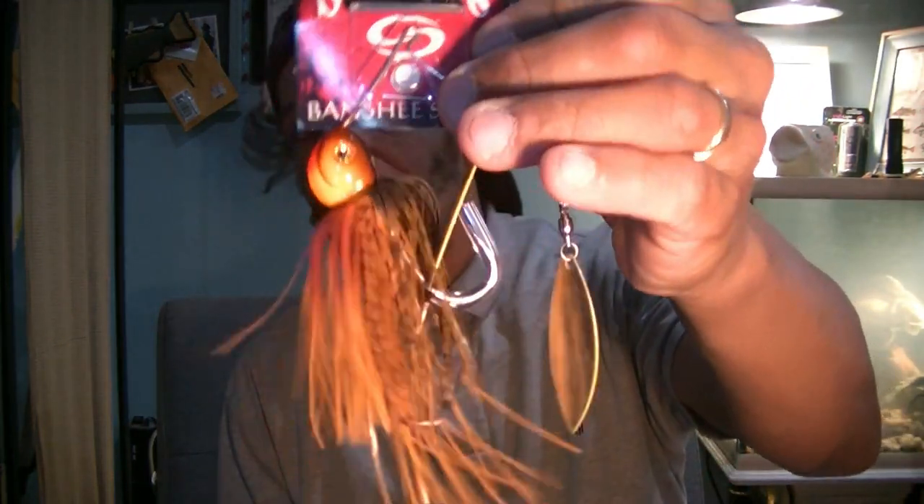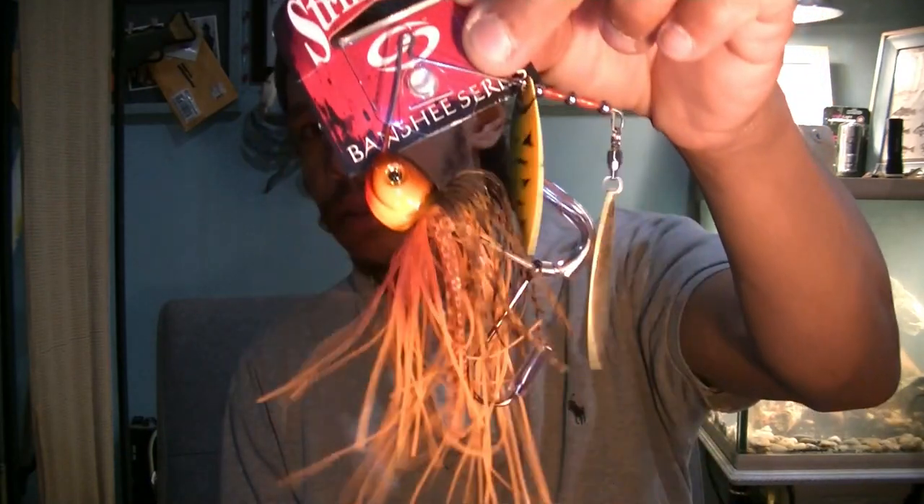I got myself a Stripe King's Banshee in the Orange Belly Crawfish color — just your big blade spinner bait. This is a heavy one, half ounce. I like this crawl pattern — I think it's going to be a killer when the water warms up. I'm looking forward to stocking up ahead of time for all this stuff, just getting ahead of the game.